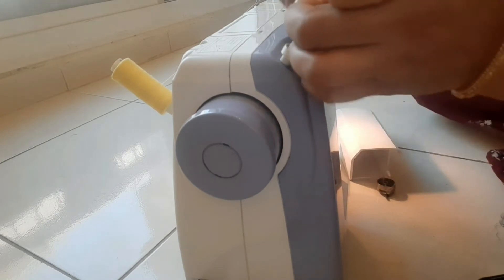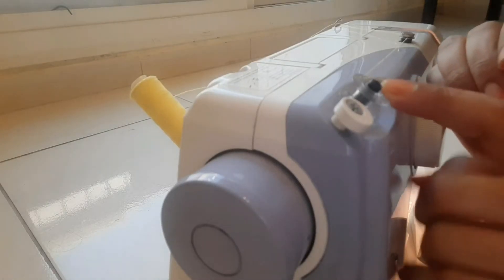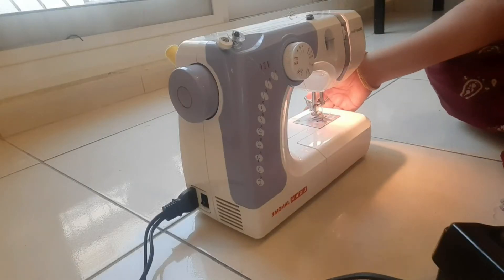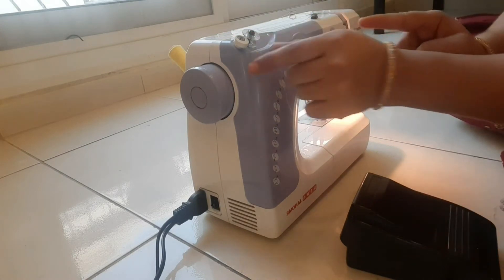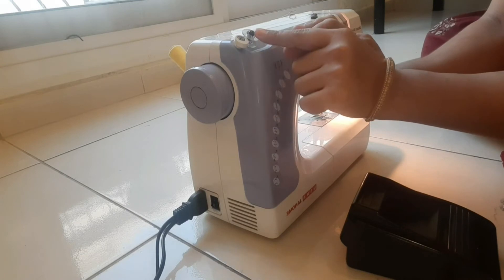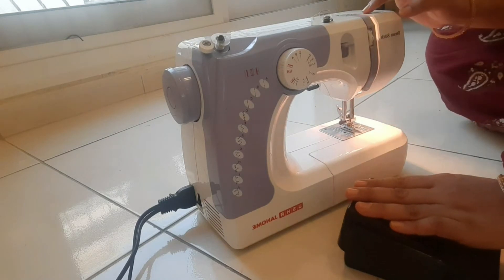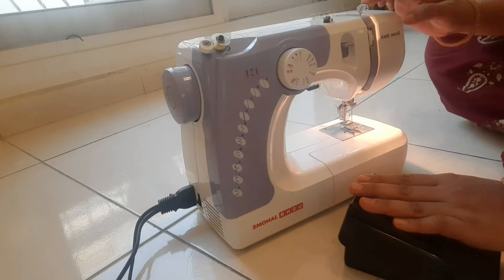We are going to cut the thread and then put the thread in a hole and then put it on the side. Now I have a side wheel — I have to put it inside and put it in a hole.